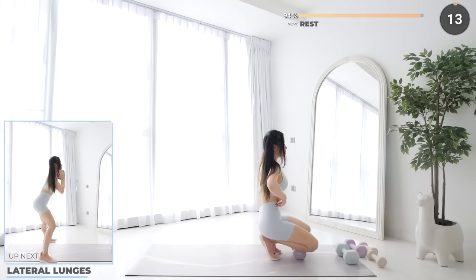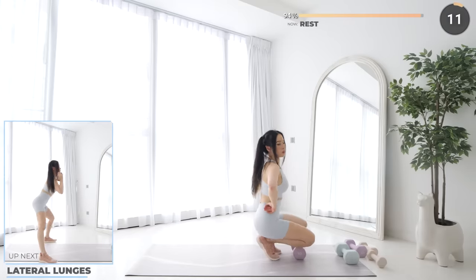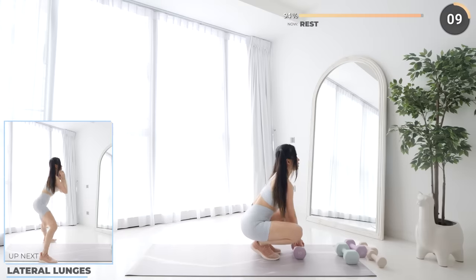Alright, rest up everyone. We're finishing up the workout with lateral lunges. Make sure you are pressing through your feet and brace your core.